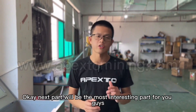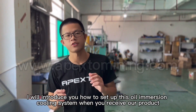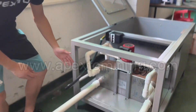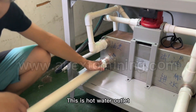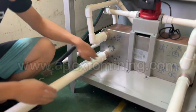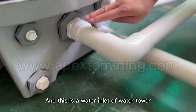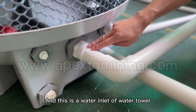Next is the most interesting part for you guys. I will introduce how to set up this oil immersion cooling system when you receive the product. Please look at this part — this is the hot water outlet. You need to connect it with the water tower through this pipe. And this is the water inlet of the water tower.